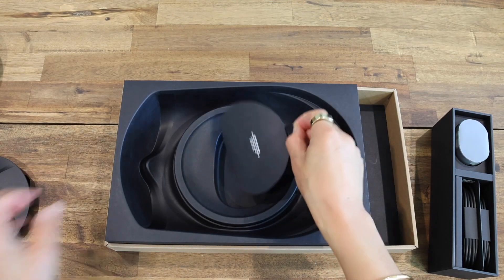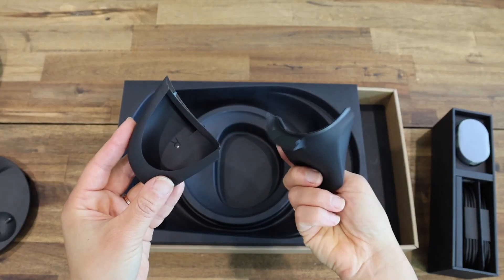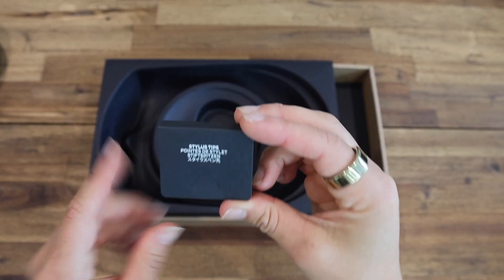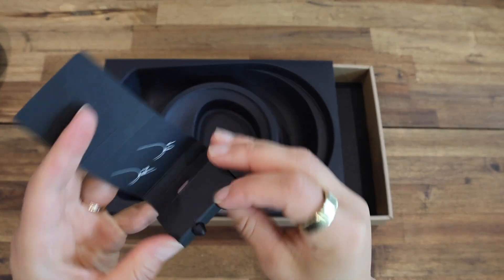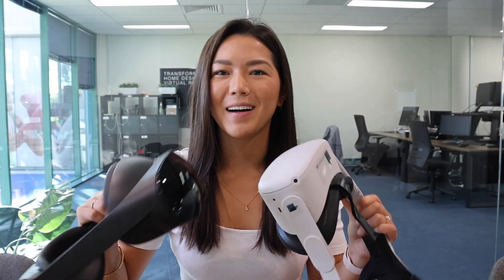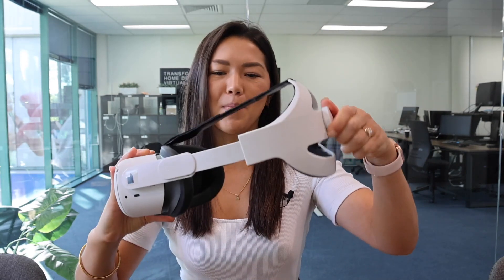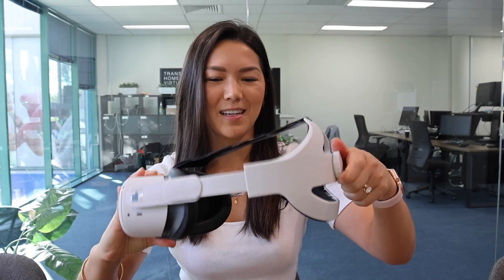And under here we have our light blockers, which are labeled left and right and attach to the side of the headset. I almost missed these because they were in with the charging cables, but these are the stylus tip pens — I'm really excited to try these out later. Seeing it side by side with the Quest 2, it is just so much cooler. I have the adjustable strap on my Quest 2, but the Pro feels so much smoother tightening and loosening it.